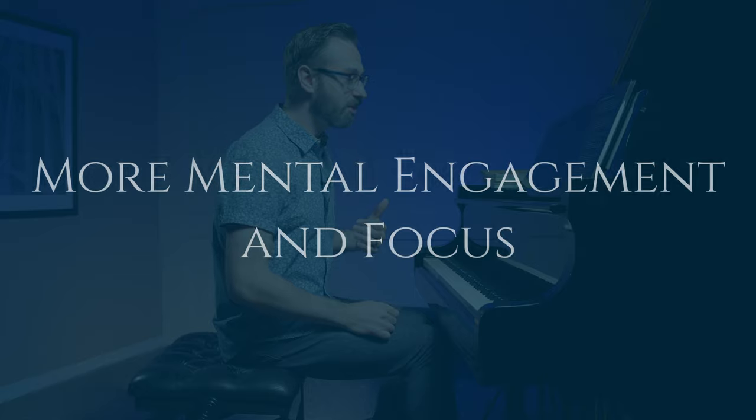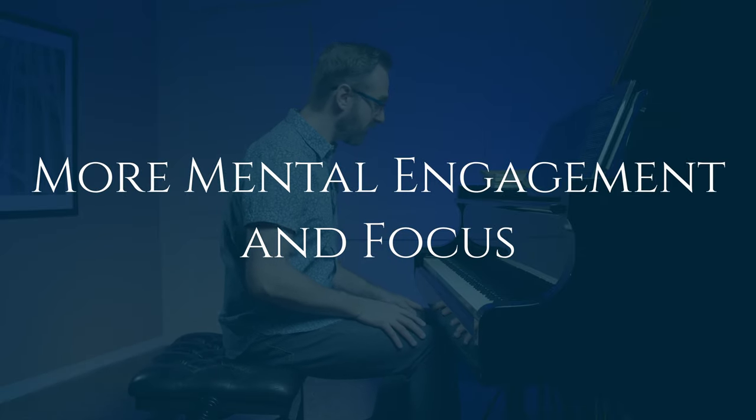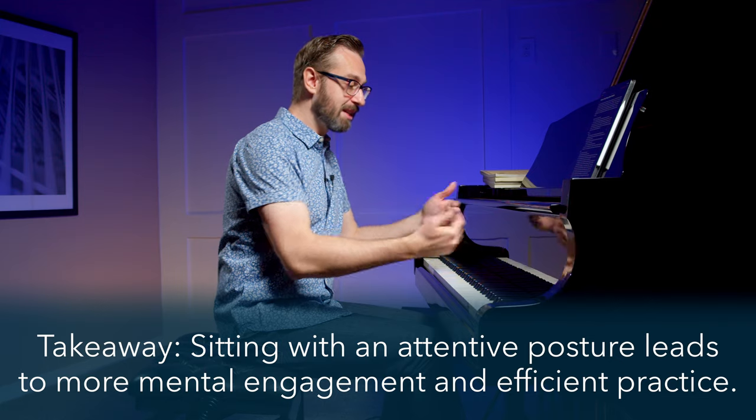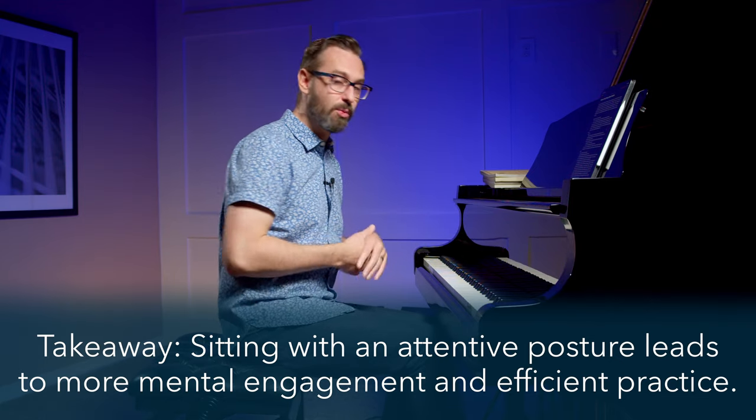The last bit of the video is more of a personal reflection on playing from the front of the bench — not scientific at all. But I find that when I'm sitting at the front of the bench, I'm more mentally engaged with what I'm playing, more focused, which leads to more efficient practice and more efficient performance. And it's not just at the piano — if I'm at my desk and sit at the front edge of my seat, I'm more engaged with what I'm working on. I used to teach choir rehearsal and vocal lessons, and if I had singers be more at the front of their seat, not only would they have better breath support, but they'd be more engaged in rehearsal. Sitting at the edge of the bench provides this extra mental engagement and focus, so we can accomplish more in less time.